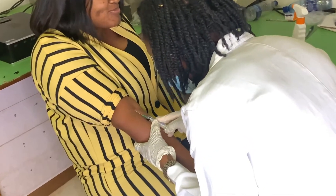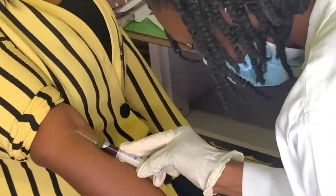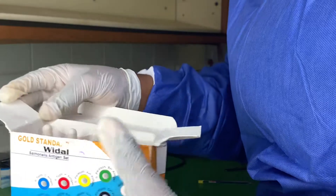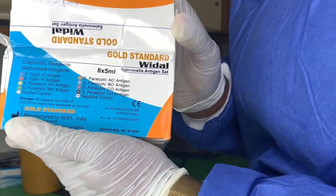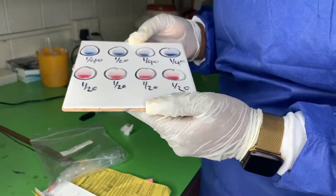Have you ever wondered what goes on behind closed doors whenever you go to a hospital or a lab to perform a Widal test, commonly called a typhoid test? Well, this is a 10-minute video walking you through the entire process.